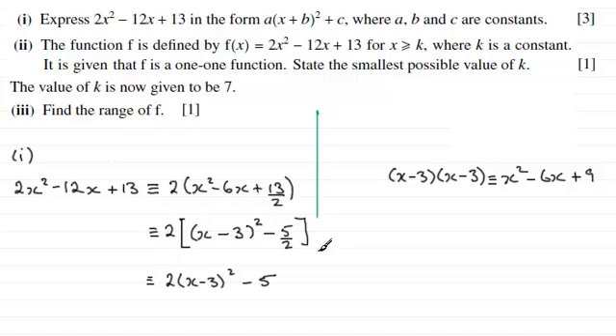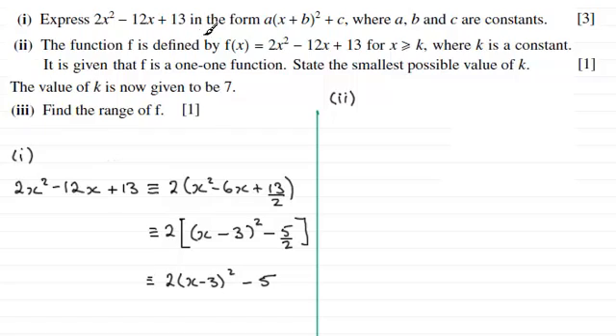Now we come on to the second part. We are given that the function f is defined by f of x equals 2x squared minus 12x plus 13, for x greater than or equal to k where k is a constant, and it is given that f is a 1-to-1 function. State the smallest possible value of k for 1 mark. The answer is k equals 3.